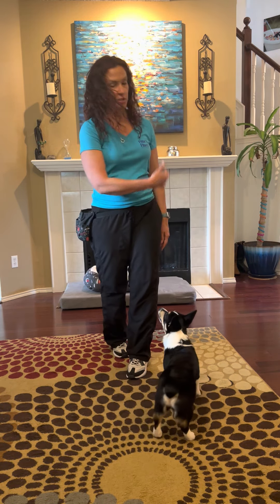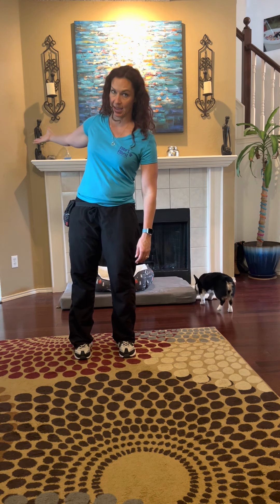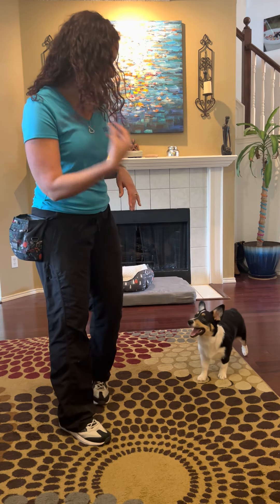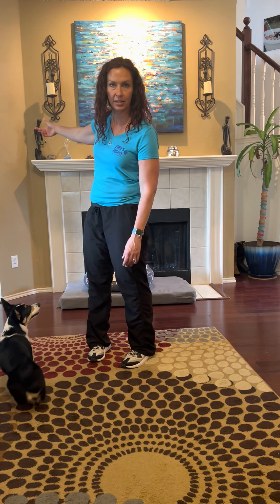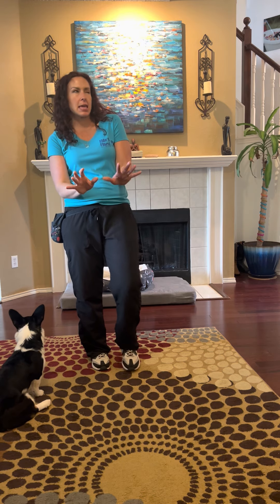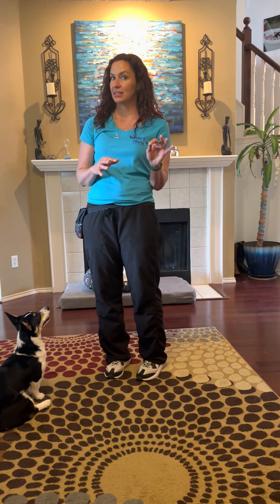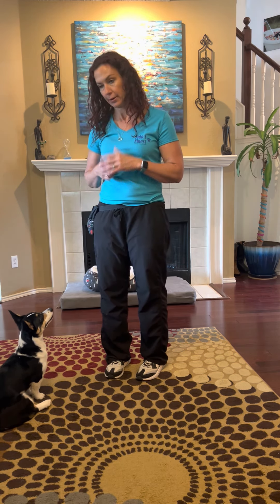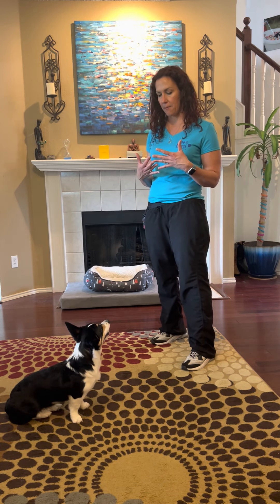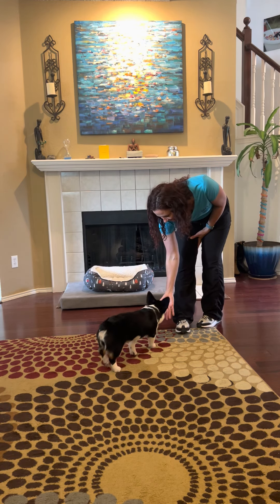If she gets up and breaks her stay, our job is to go back and tell her what to do instead. Be paying attention, because the quicker you can correct her for getting up the better — if she walks across the room and I've already let her be across the room, that moment's over. If you see her staying and then you see her thinking about getting up, that's where you should be correcting. All I mean by correction is a little 'uh-uh, sit' or 'uh-uh, stay' — the 'uh-uh' says I don't like that, and then you tell her what to do and reward her for making the right choice. Reward throughout the stay and slowly build in distractions, distance, and duration. Good girl — touch. Good girl!